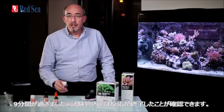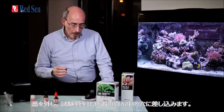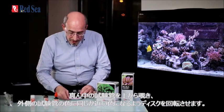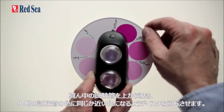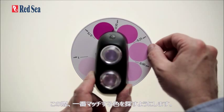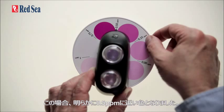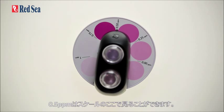Nine minutes has now passed. We can see in the vial that the reaction has stopped. We take off the lid and put it into the centre of our comparator. Now we're going to look from above and rotate the disc until we see that the colour in the centre is the same or similar to the colour on the outside, trying to find where the best match is. In this case, the colours are very similar at the 0.5 ppm mark, which you can see on the scale.